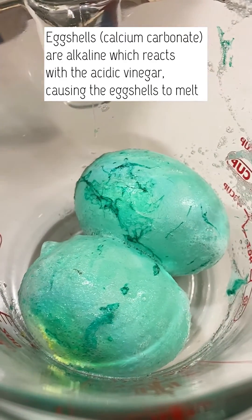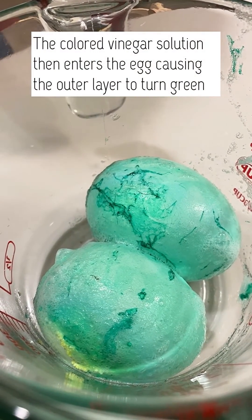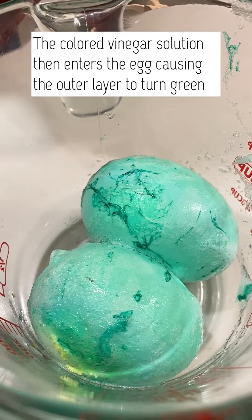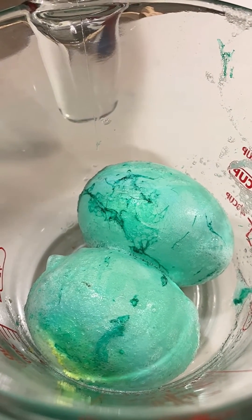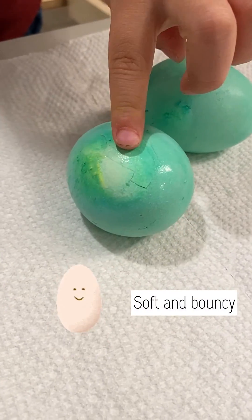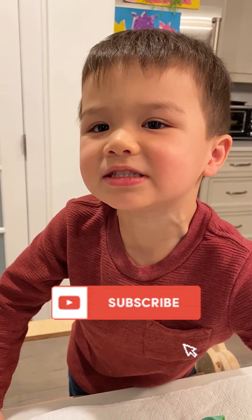Oh, it just came away. Yes. Remember we soaked it for 24 hours? Yeah. The eggshell disappeared. And what color is it now? Green. Green. Thank you for watching.